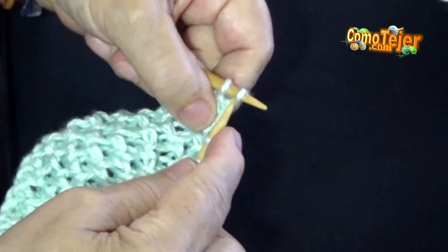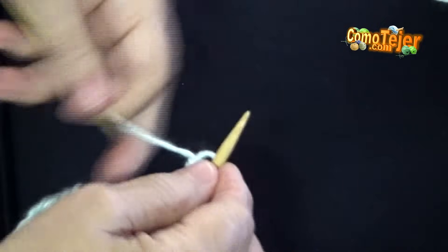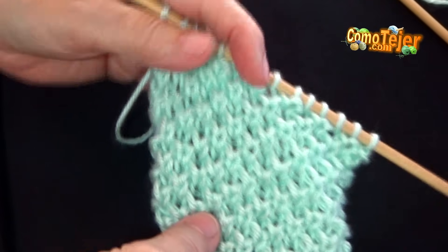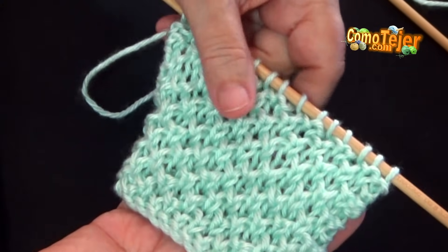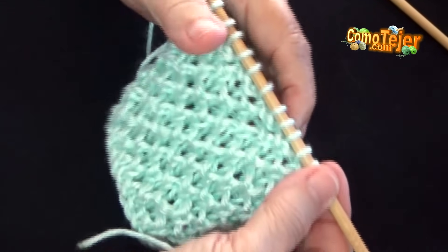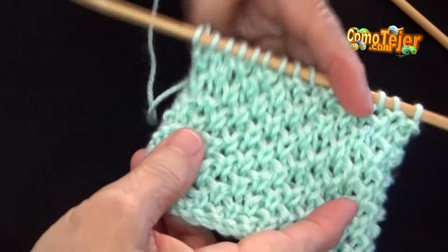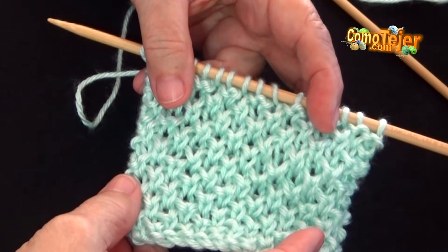Me quedan dos puntos en la aguja — ahí ya terminé toda mi bufanda. ¿Y qué voy a hacer? Dos puntos derecho común y corriente. Se terminó el trabajo del día de hoy: bonito, corto y fácil de tejer. Cuando ya hayan completado todos los puntos que tengan en su aguja — siempre con múltiplos de dos, y al final le arreglan un puntico — deben repetir las cuatro carreras de las cuales consta este punto para que hagan el largo, por ejemplo, de una bufanda.